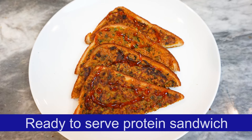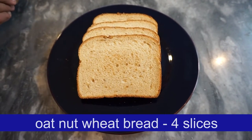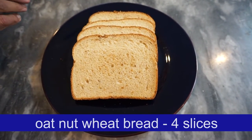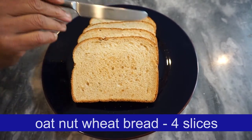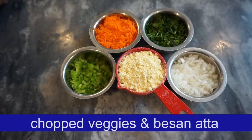Welcome to Nepal Kitchen. Hello everyone. I am going to introduce a protein-rich sandwich recipe. This is an oat nut bread — 4 slices. This is a good sandwich.